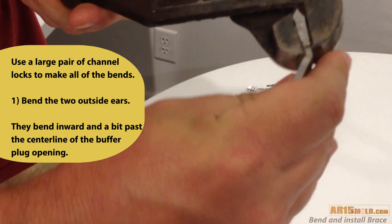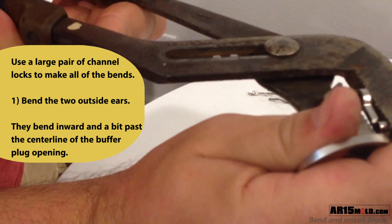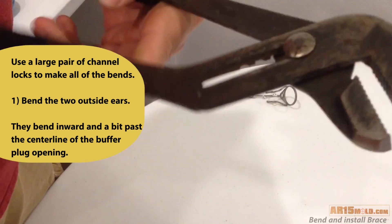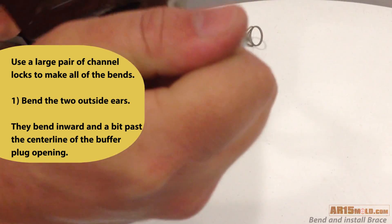Use a large pair of channel locks to make the first bend on each ear. The first bend on the top two legs will move the legs past the center line of the buffer tube.